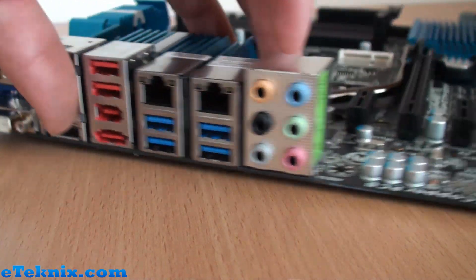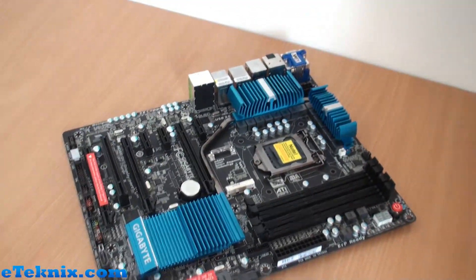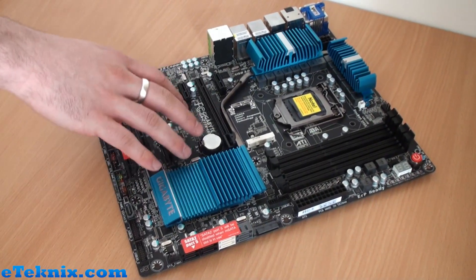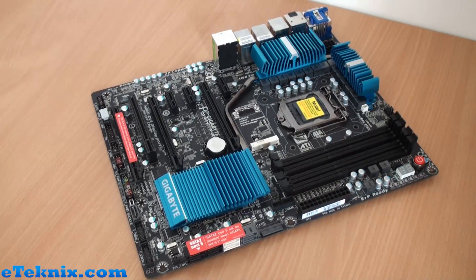Plenty of features on the back of the board and on the board in general. I'm actually really excited because this is probably the most feature-rich board we've looked at out of all the Z77 boards recently. So that was our first-hand look at the Gigabyte GA-Z77X UD5H motherboard.